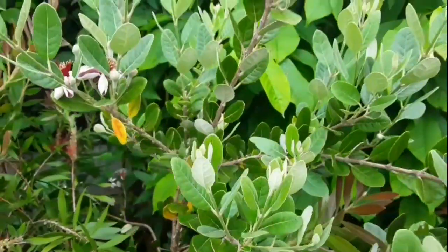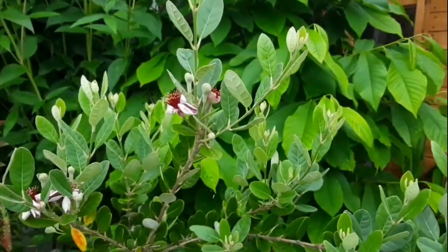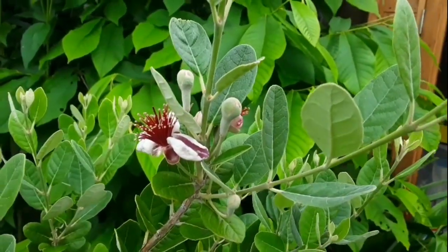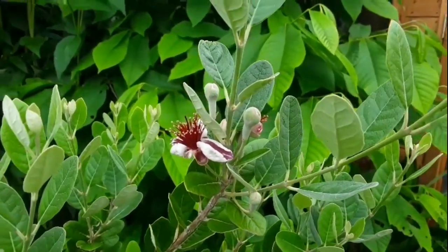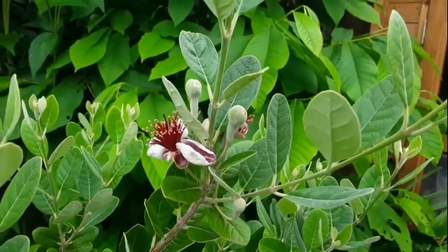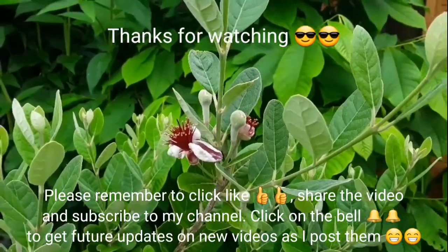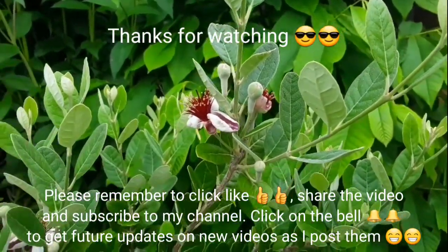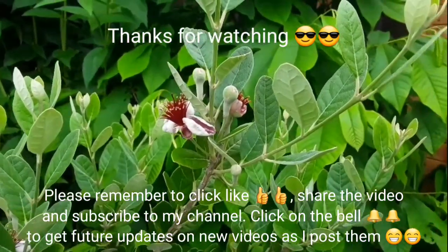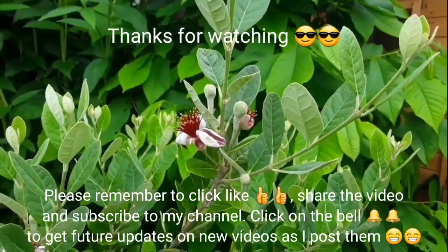Thanks for watching the video — please give me a thumbs up and remember to share it with anyone you think might find the information useful for pineapple guavas or feijoas. Please subscribe to my channel if you haven't done so already, and click on the bell if you'd like to get updates on how these pineapple guavas progress over the season and what sort of fruit set I get, if any. I'll catch up with you all soon — Brett out for now.